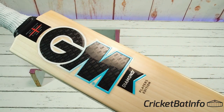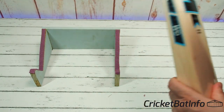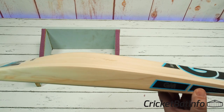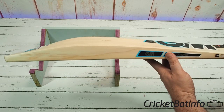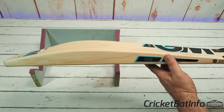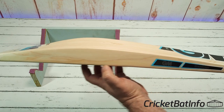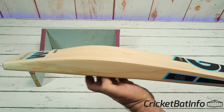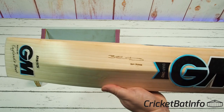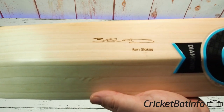This is a player edition and it's obviously the diamond shape, but it's got the player's own shape. It looks lovely — very narrow to the toe, with all that wood up in this area, just straight in the guts of it, which suits such an aggressive player. And it's got the Ben Stokes laser engraving.